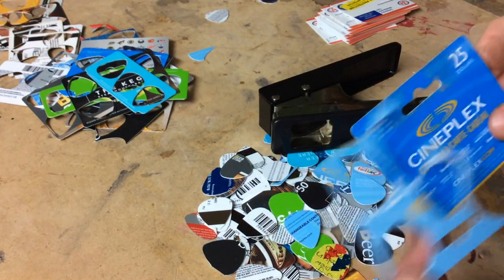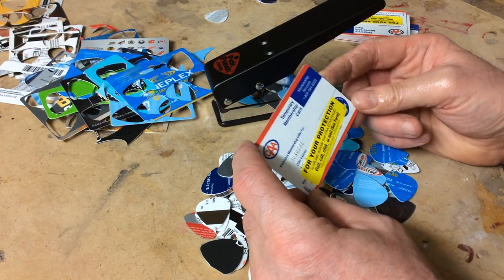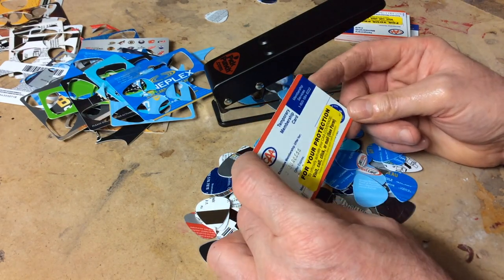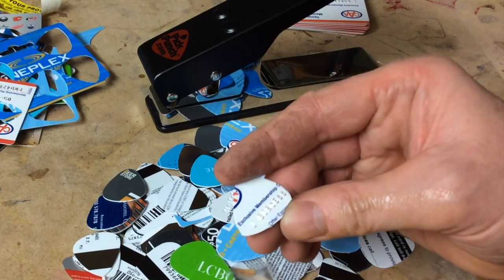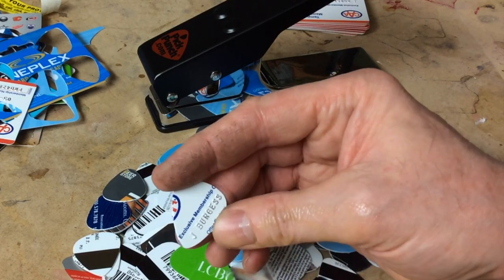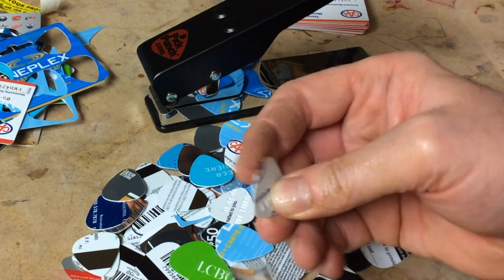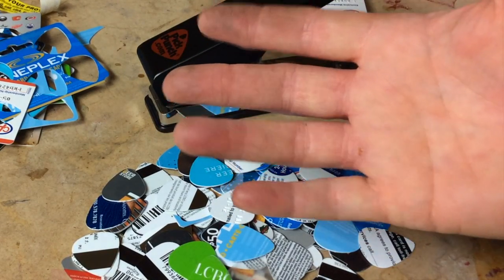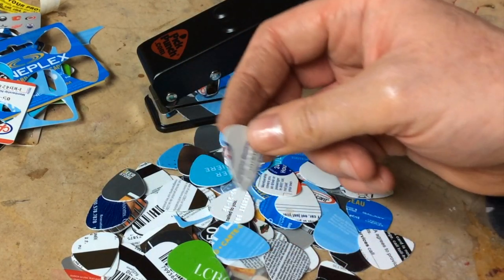I have one more Cineplex card to go. I'm a little paranoid about showing numbers and identification, especially in a video like this — there are all these numbers on here. So I'm going to cut the rest off camera. What is kind of cool though — these cards come with your name on them, so I have a pick here that's personalized: 'J. Burgess.' Credit cards also have your name on them, so I have a bunch of those too, but for obvious reasons I'm not doing them on camera. If you're going to do credit cards, cut off the number — your name is okay, it's the number you want to get rid of.